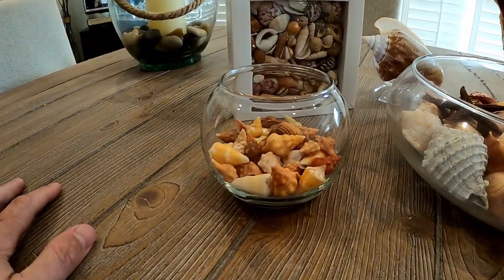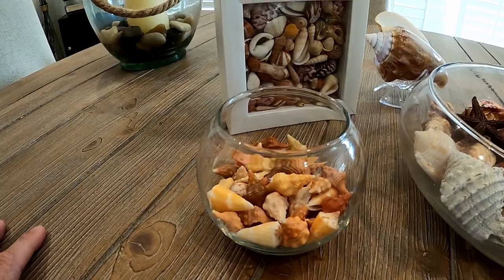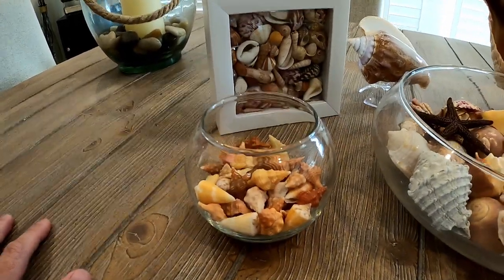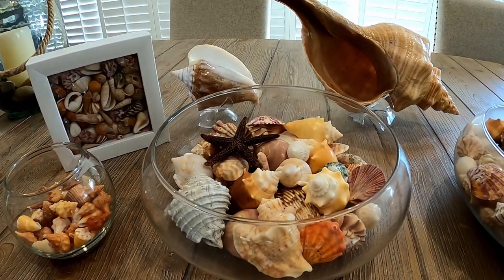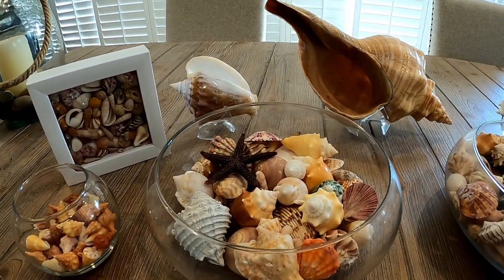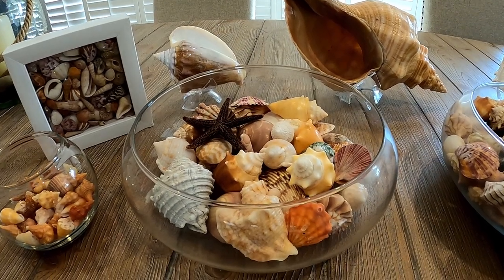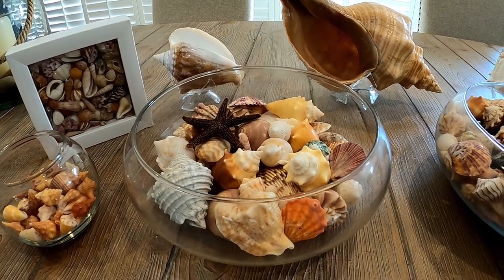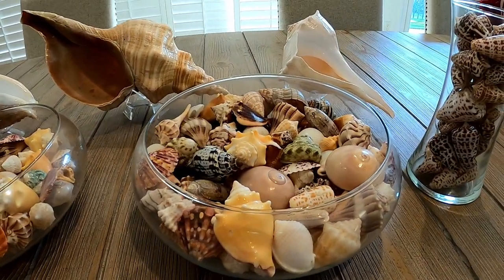Sometimes we buy little glass jars to put together for certain types of collections, or we'll do multiple collections in one jar. We're just putting little baby horse conchs and Florida cones that we found. And then moving on to some of the larger collections — these are the bigger glass bowls that we put on our dining room tables, coffee tables, or console tables.